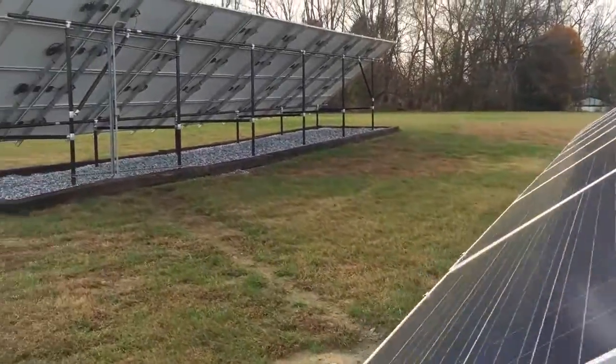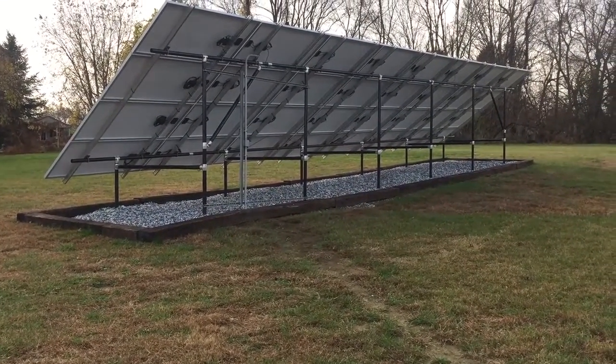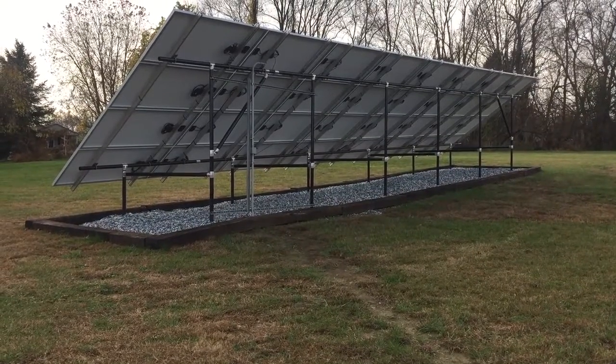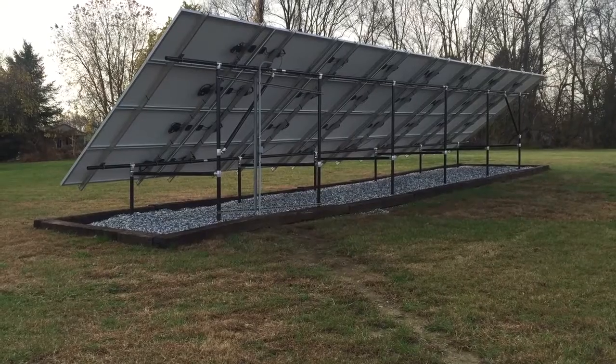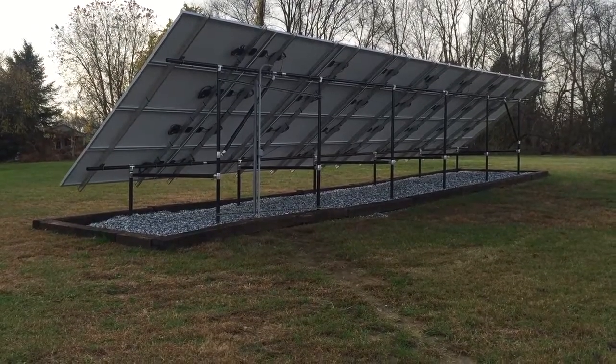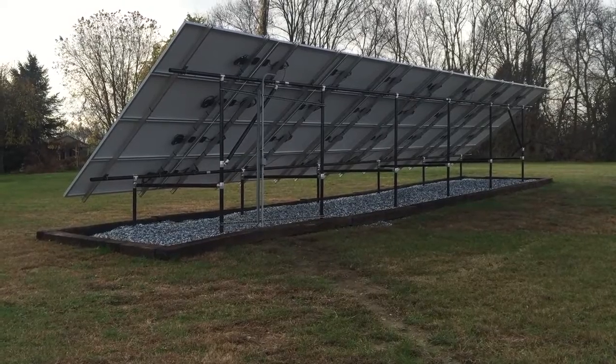There are two arrays for a total of 18,000 watts. This has produced over 8,000 watts in a little bit more than three months. Thanks for watching — it's Ben with Belmont Solar. We'll see you next time.